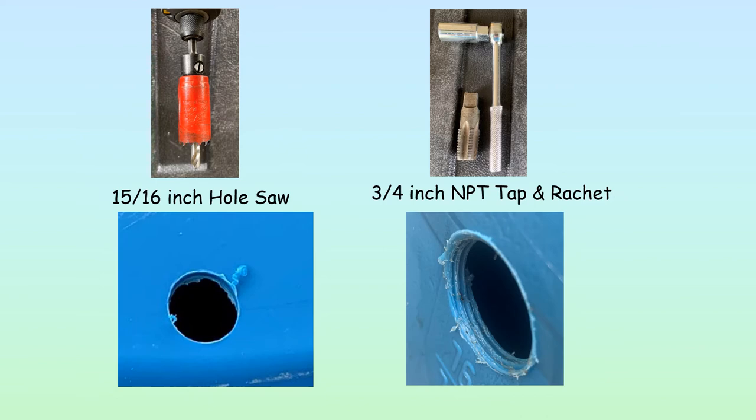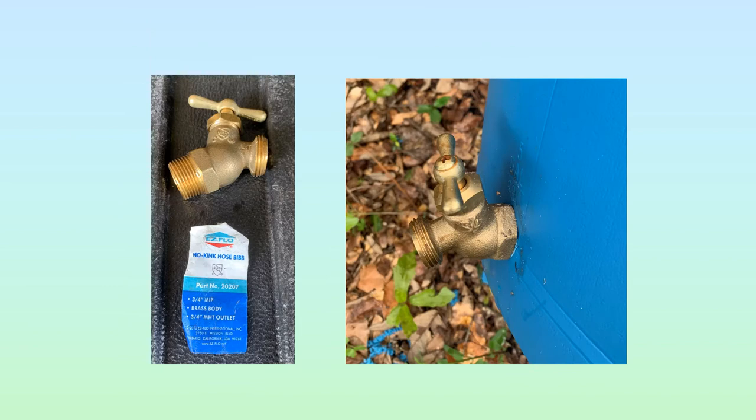I do it differently. I use a 15/16-inch hole saw and a 3/4-inch tap with a ratchet. I drill that hole — it's perfectly round because the hole saw makes a perfectly round hole. Then I use the tap, which you can buy at any hardware store or from Amazon, to put the threads on. You can see how nicely those threads are done — it makes it much, much easier to put that spigot in. It screws right in and seals up. Should it ever leak — and I've never had one leak — you can always back it off a little and use PVC cement on it.